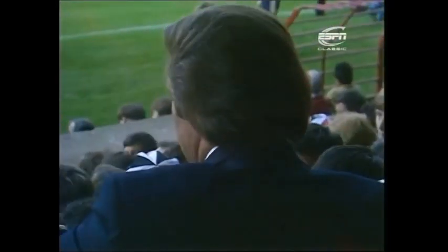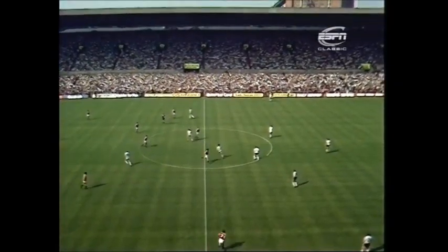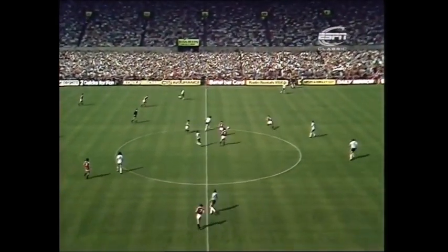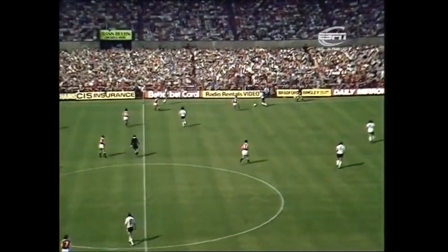New manager of Manchester United, Ron Atkinson. So in bright sunshine, referee Brian Martin of Keyworth in Nottinghamshire gets the match underway. Ipswich in white shirts, playing from right to left. There's John Wark, who passed a fitness test after a groin strain.